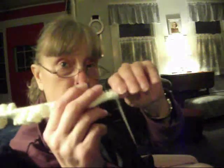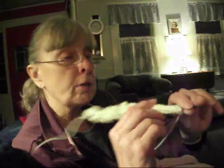I've done four rows of stockinette stitch — knit one row, purl one row — and now I'm going to start my decreases.